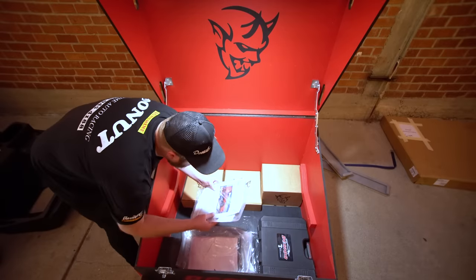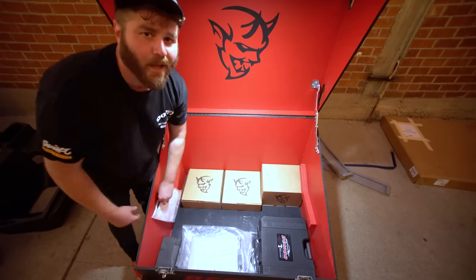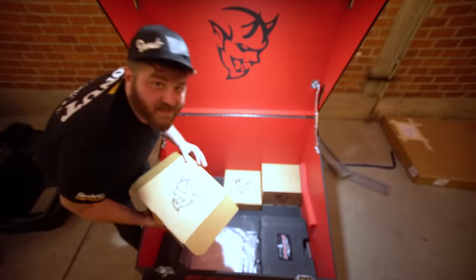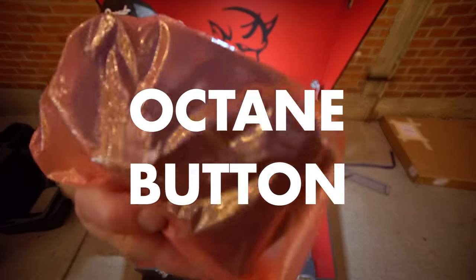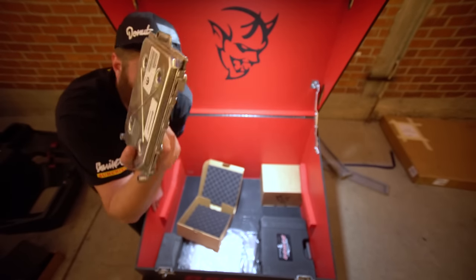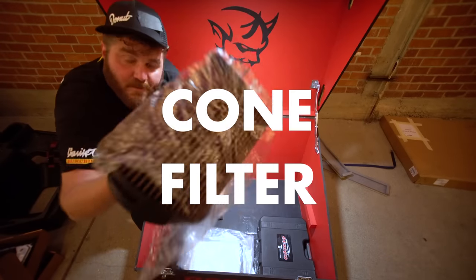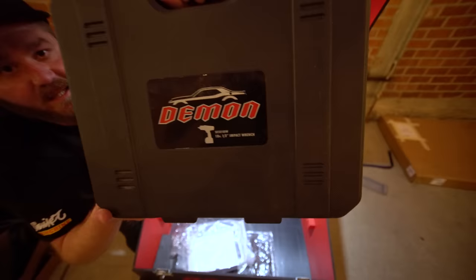This is just the instruction manual for the jack. I know how to use a jack — I'm a car boy. These are cool. I might steal one of these boxes. Octane button. Boom. Another Demon piece. ECU — so this is what gives you 840 horsepower. This lets you run high octane gas. This and the wheels are the most important part. Cone filter, baby. And then this is another Snap-on piece.